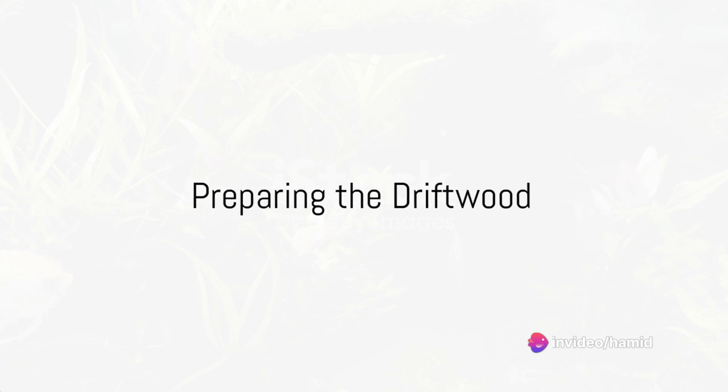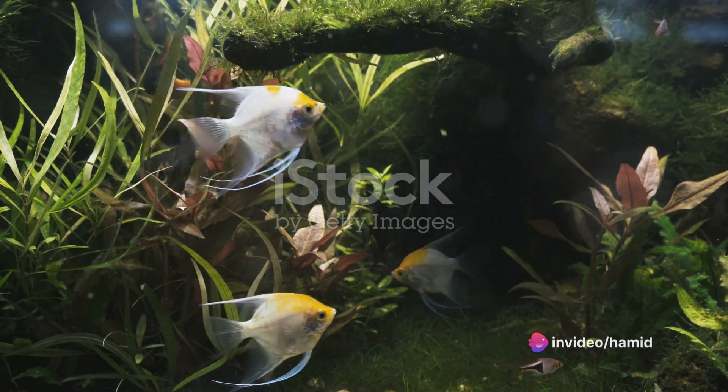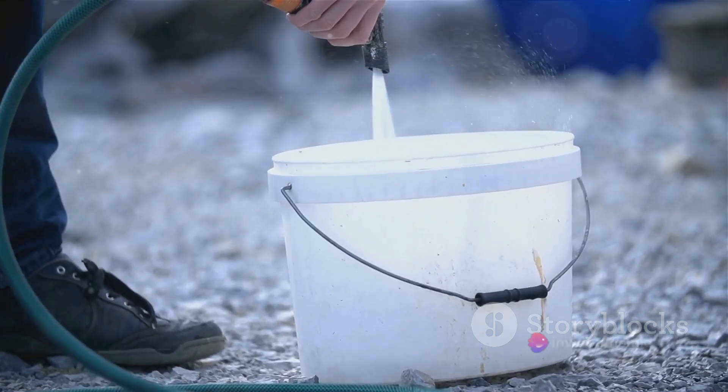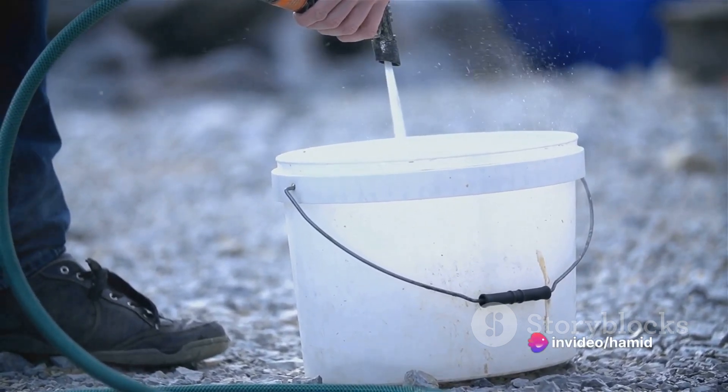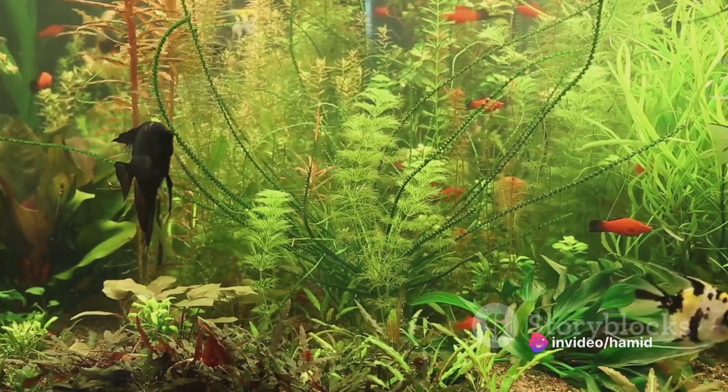Next, prepare the driftwood. This natural element not only adds beauty to your aquarium, but also provides hiding spots for your betta. But before it goes into the tank, it needs a thorough cleaning. Soak the driftwood in a bucket of water for a couple of weeks, changing the water every few days. This will help remove any tannins that can discolor the aquarium water.